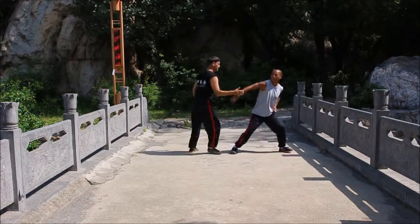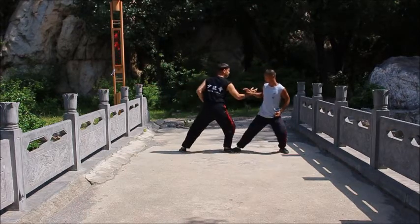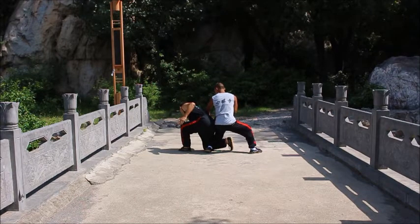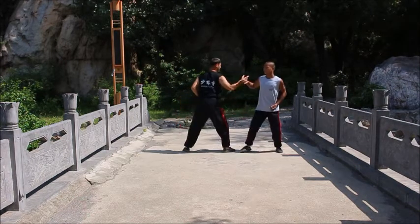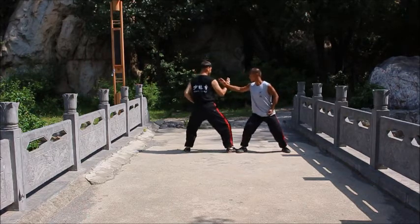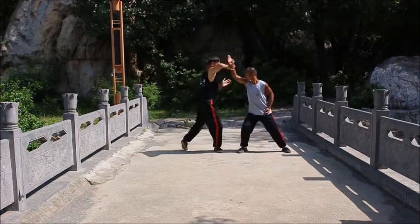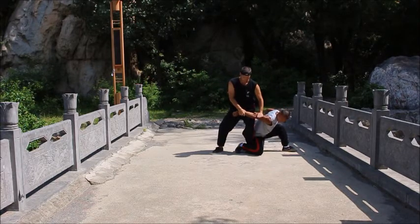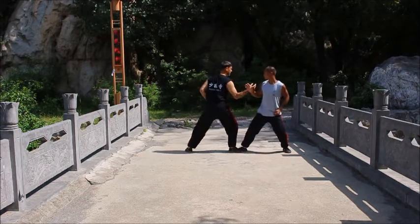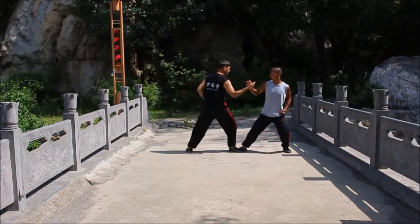Here we're going to work some applications. A basic Chi Na locking technique off the Shaolin push hands. Step in, lock the elbow, lock the knee. So this is a way to practice some Shaolin Kung Fu off this drill — practicing the push hands and then into the technique.